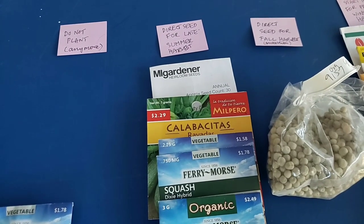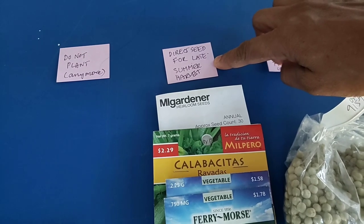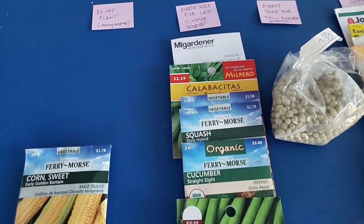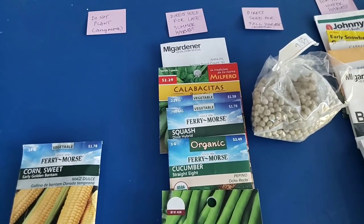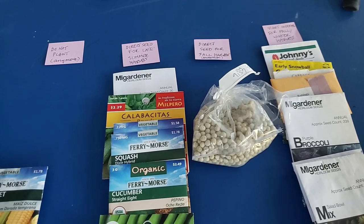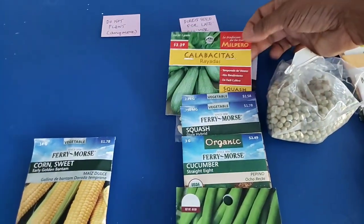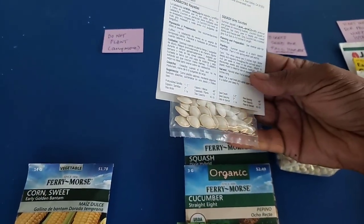The next category is what I call 'direct seed for late summer harvest.' Because I have a long growing season and about 117 days till my first frost, I can squeeze out a harvest from a lot of seeds even planted directly in the ground right now. I've got a couple of months of nice hot weather, so anything that gets to harvestable size in about 50 to 60 days is a good candidate to put in the garden right now.